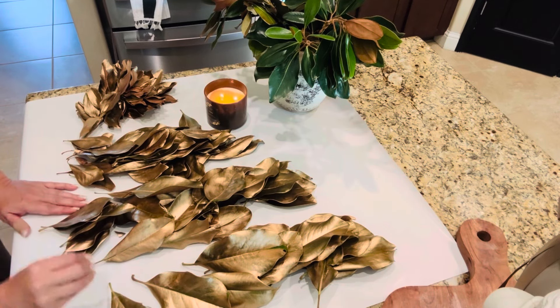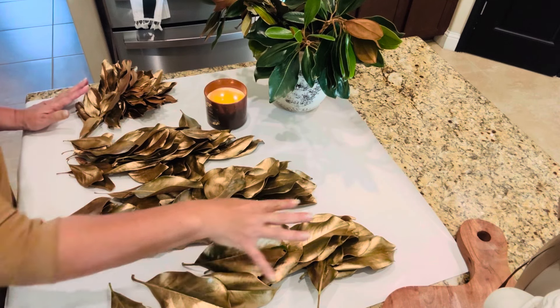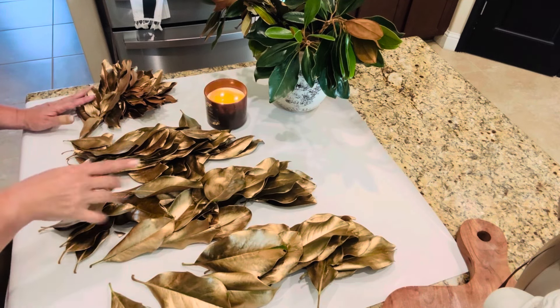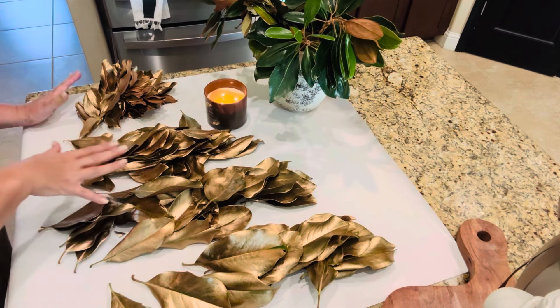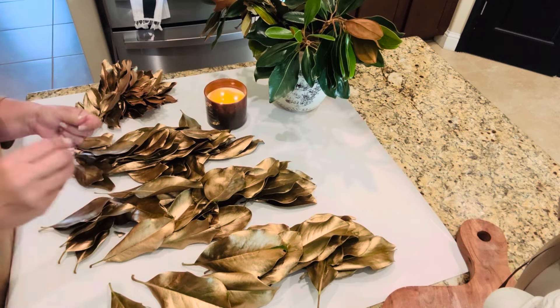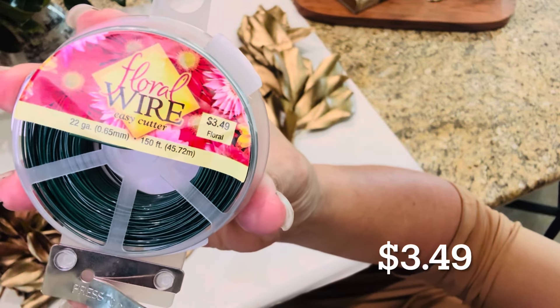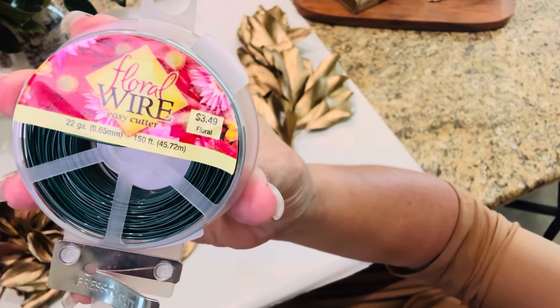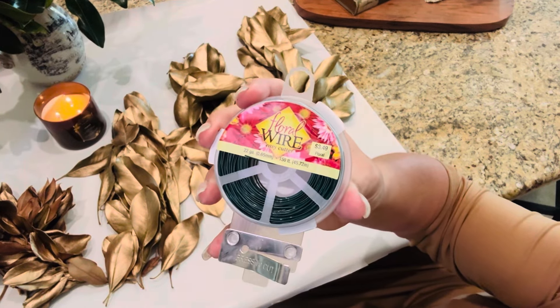We're going to start out by going through the leaves and separating them by size so that I can incorporate the larger ones all throughout my wreath. I don't want to start with bunches of them and have the larger ones all on one side and then have to go back outside and pick more leaves and do more of the gold leaf, because I feel like I've done that enough already.